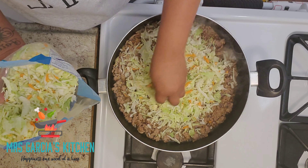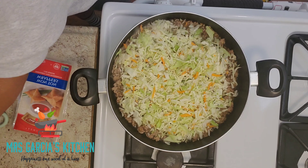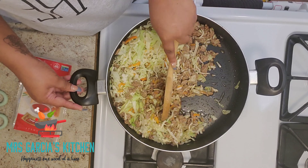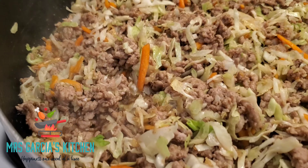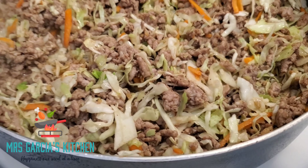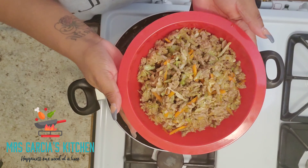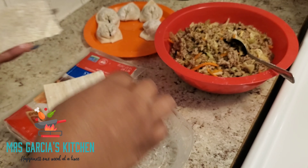Now you can chop this all yourself — your cabbage, your carrots, and everything — but I just find this more convenient. I'm just going to sauté this all together until some of the cabbage absorbs some of that flavor, about another three to five minutes. Our dumpling mixture is complete — just let that cool for 15 minutes before you start wrapping.